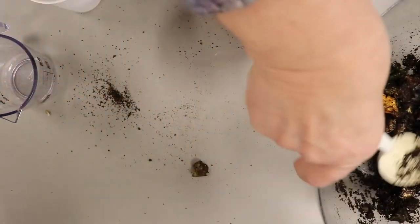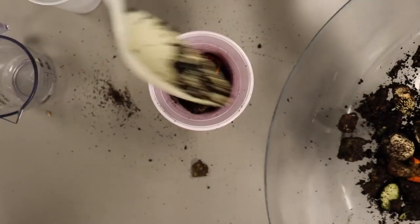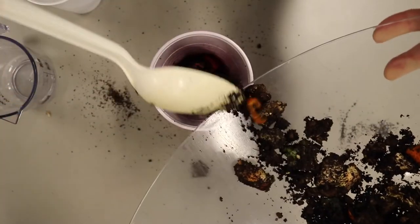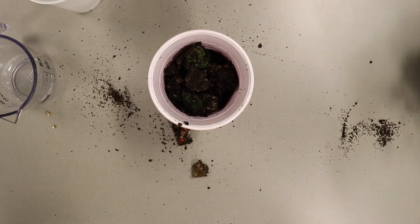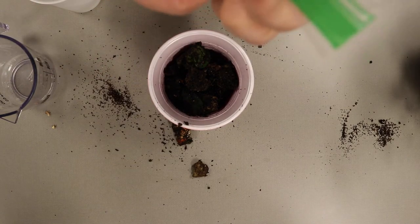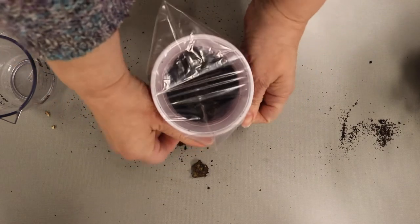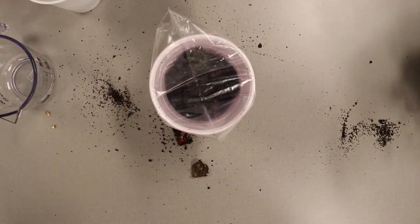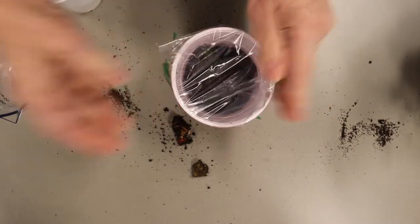Then you're going to fill your cups. Take your piece of plastic — I like to use a baggie because it's already got sides — put it over like that, take your rubber band, and go like that.